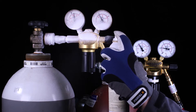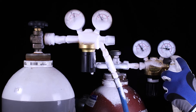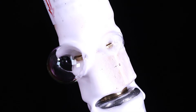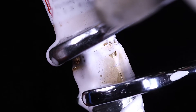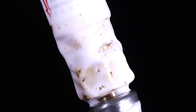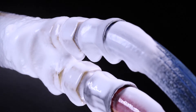Check all screw connections for tightness using an approved leak detection spray. In the event of a leak, bubbles will form. Remove the leak by retightening the screw connection, then spray the connection again and check that there are no more bubbles. Proceed in the same way for the torch connections.